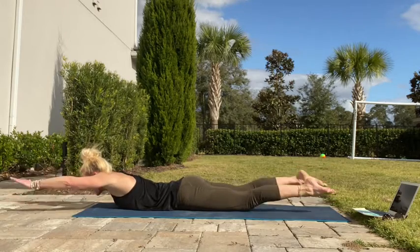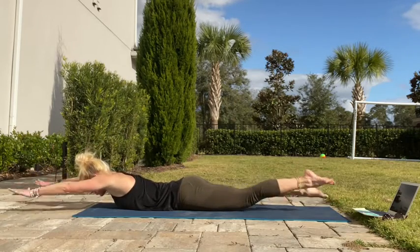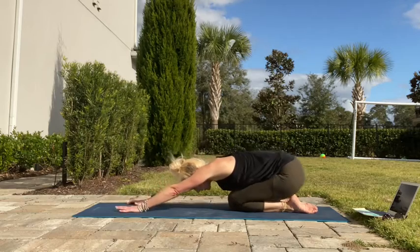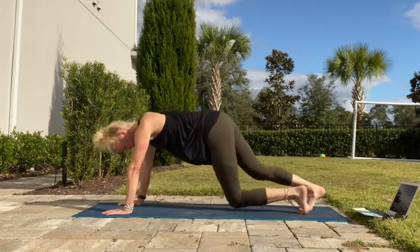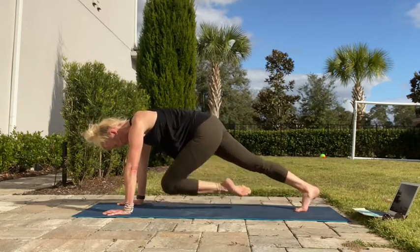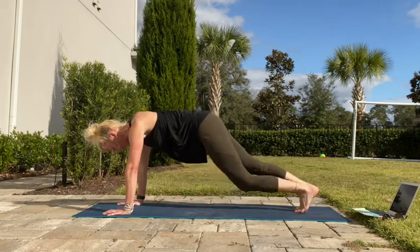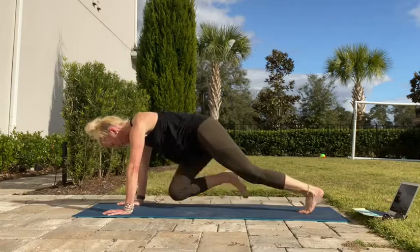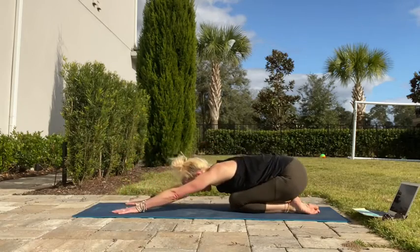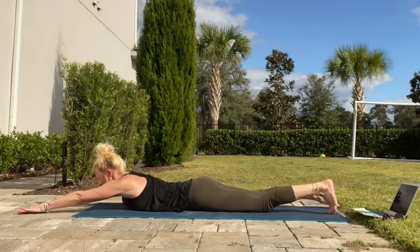Just play with the speed a bit — maybe you go slow, maybe you swim fast. And back you go. Fast or slow, round six, we're almost there.